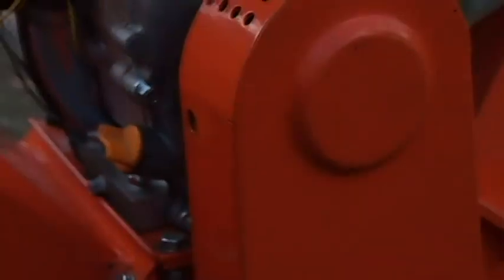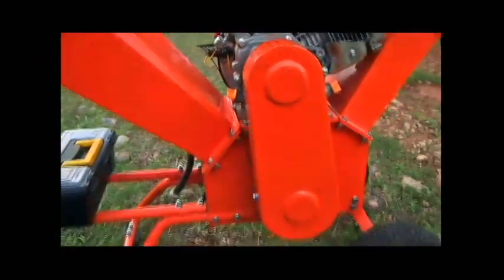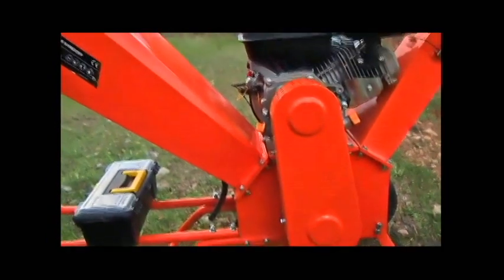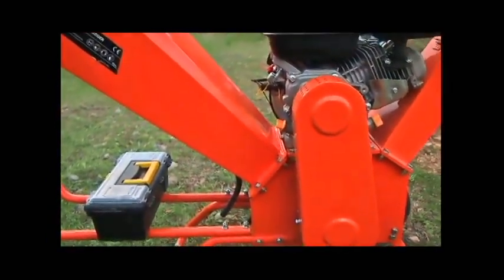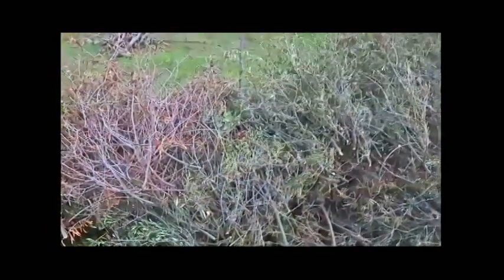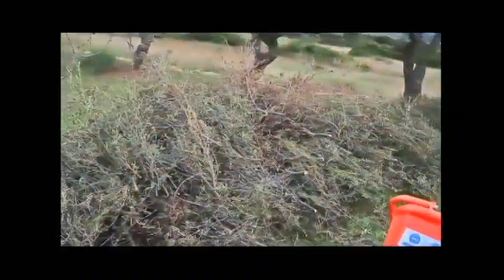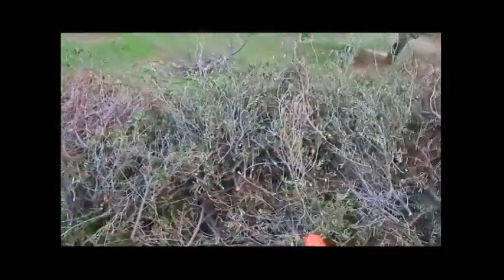All in all it's a 650 euro machine — not the higher range but also not the very low range. We did quite a lot of good chipping with it. We will now start and show you some material we'll chip: some wild bush and olive tree branches with branches up to three centimeters maximum. The bigger ones we use for our oven.